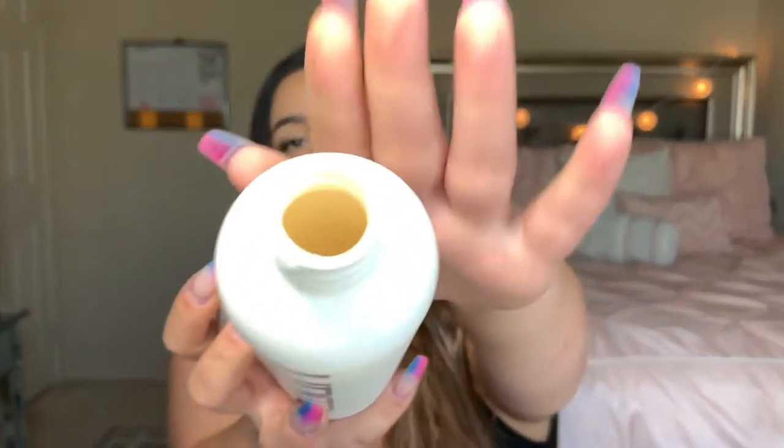My hair is still wet because I obviously just took a shower. Before I get into what I'm actually going to use on my hair, let me show you guys what I use in the shower. So the first thing I do is shampoo — I use the Unite Blonda Daily Shampoo. It's a white shampoo, not colored or anything like that.